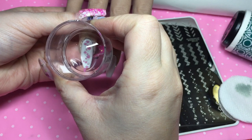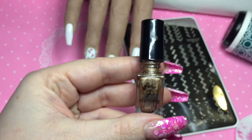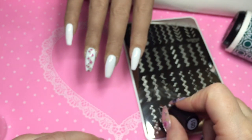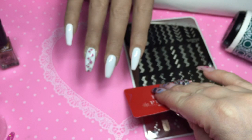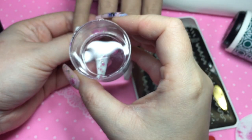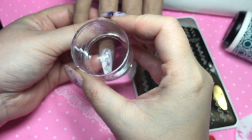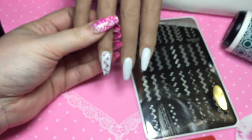Drawing chevrons freehand — while I have done it — totally sucks. Stamping them is a lot easier. Some of my things didn't turn out as perfect as I would like, mainly because it's kind of hard to stamp where I have my camera set up. I need to find a new setup.